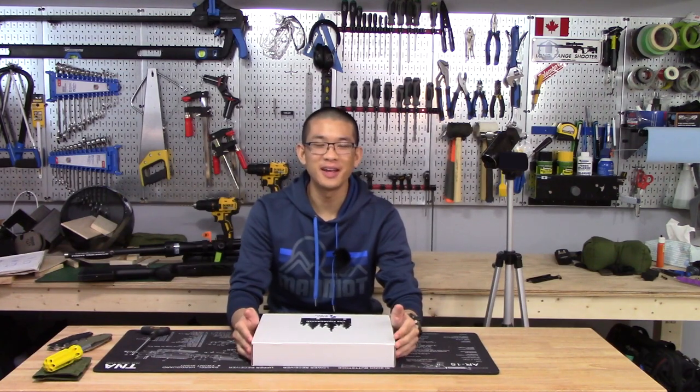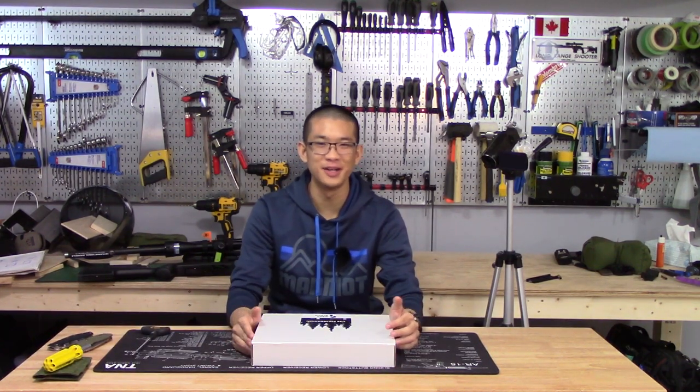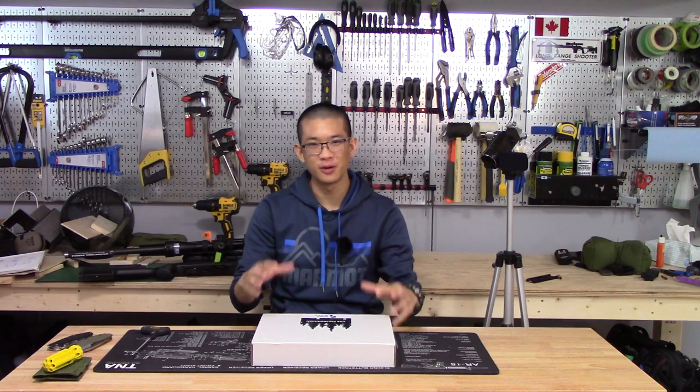Hey everyone, how's it going? It's Matt here and I'm making an unboxing video today, which I don't normally do, although I personally really enjoy watching unboxing videos. But I'm just so excited for this chassis here.